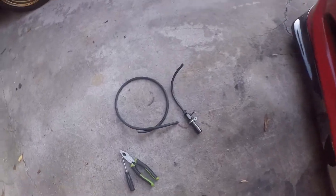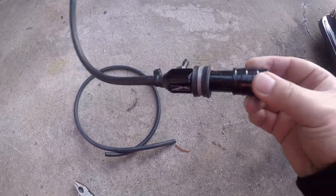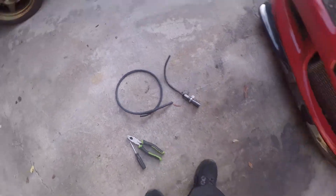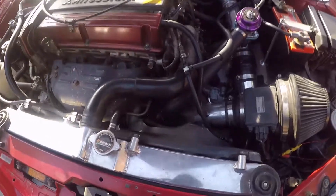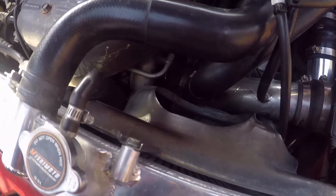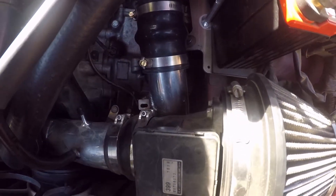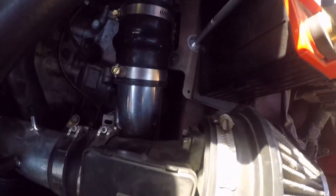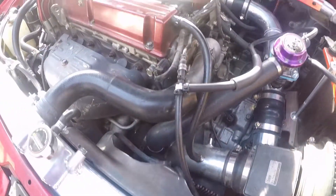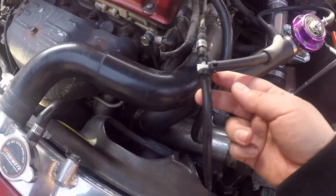Today we are going to install this HBC manual boost controller - I loosened it all the way already. When I bought the car it was only getting 12 psi. After some research, I found that 12 psi is what the wastegate gives out only. I was looking for the stock factory boost module but it wasn't there - the previous owner had it removed.